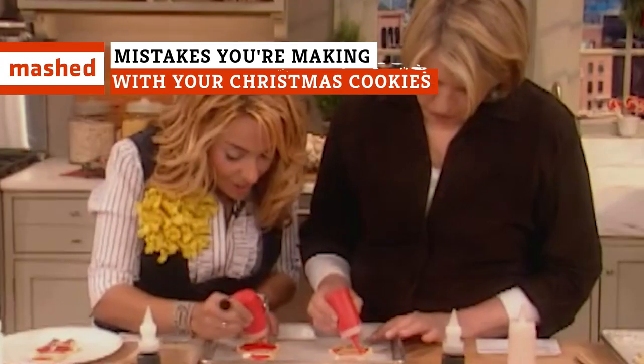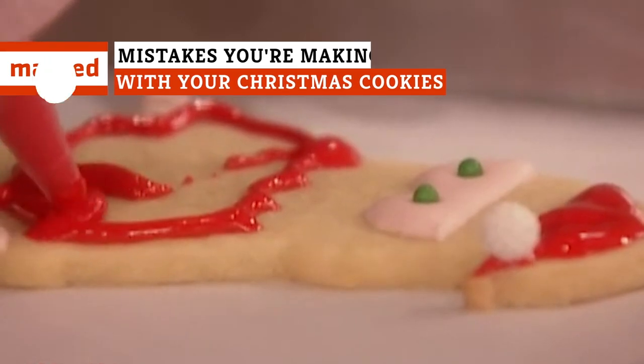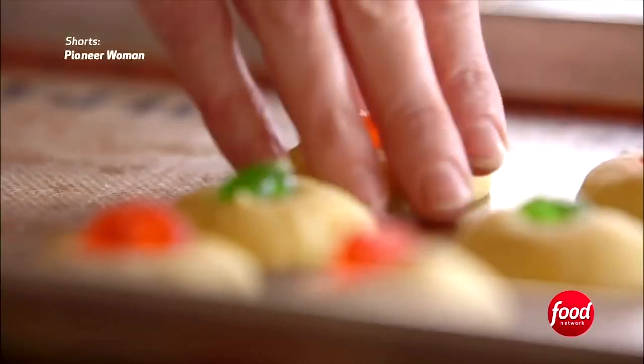Christmas cookies sure are wonderful, but there are a lot of pitfalls, and it's disappointing when your cookies don't turn out the way you planned. Here are some of the common mistakes just about everyone makes with Christmas cookies.